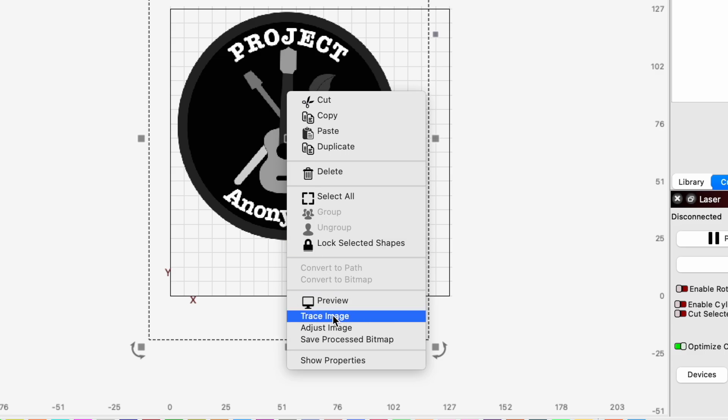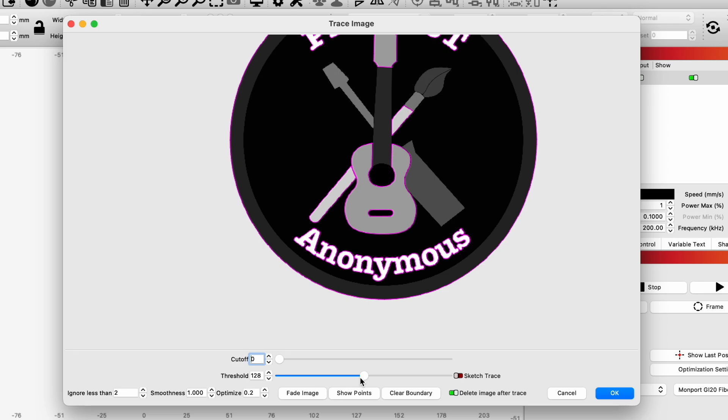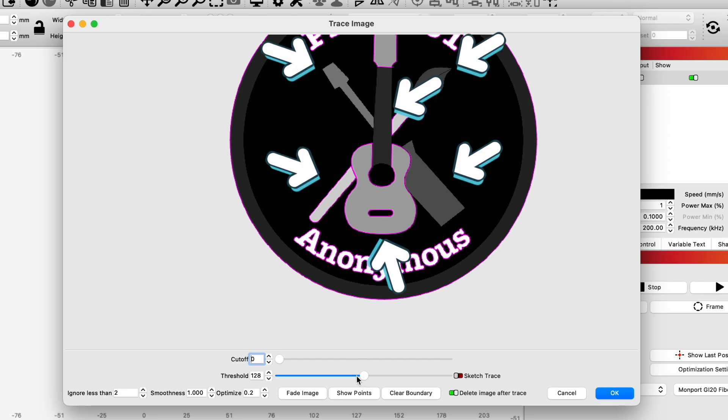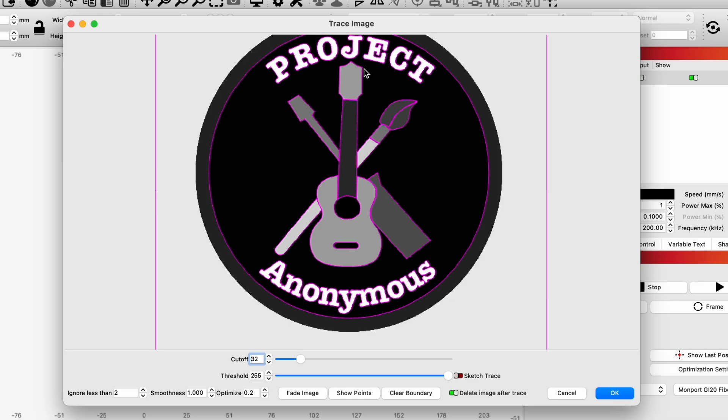I'm going to right-click and trace the image. The trick here is to try to get it to pick up all of the different shapes. Now that we have a line around all of the different objects, I'm going to hit OK.